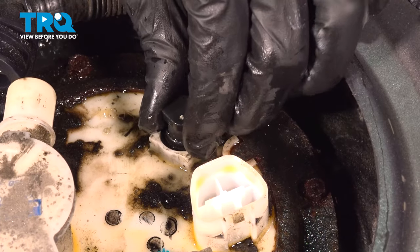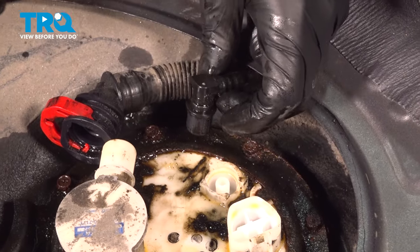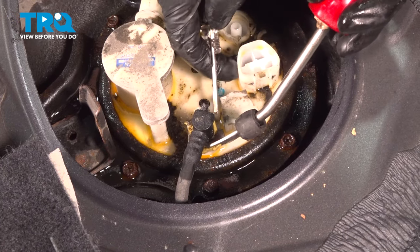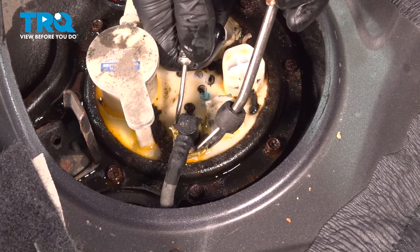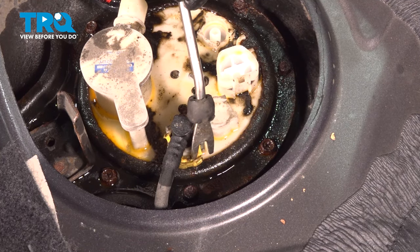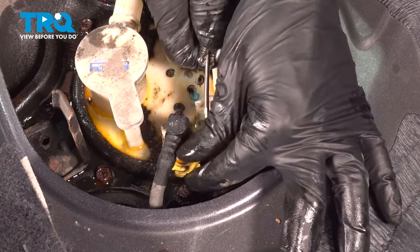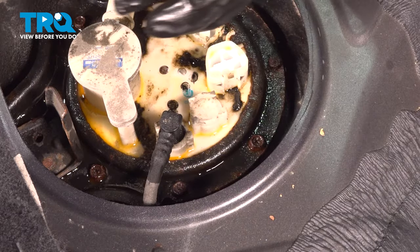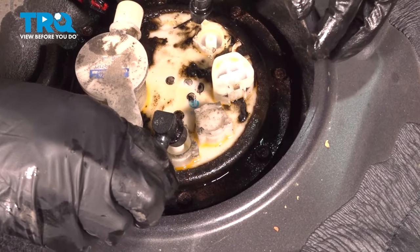Now you should be able to slowly pull up on this and set that aside. If you want to wrap a rag around it so debris doesn't get on the line, that's also a good idea. Use this to hold pressure on it and do one side and then the other side. Spraying rust penetrant definitely helped on those — often they are stuck. Bring this through — they're both the same, so you don't have to worry about mixing them up. Give it a couple twists and remove this line.